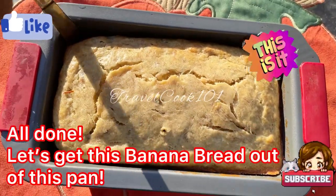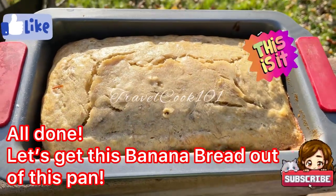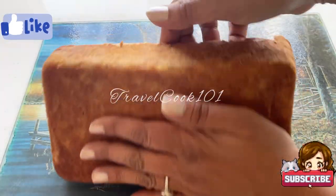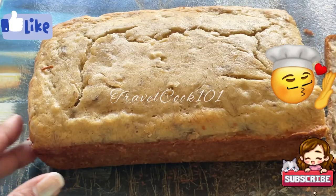Wow, look at how golden brown it is! Now let's cut this banana bread and let me show you how moist this bread is.